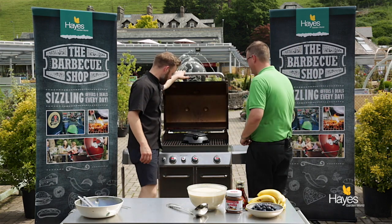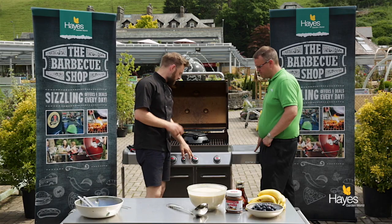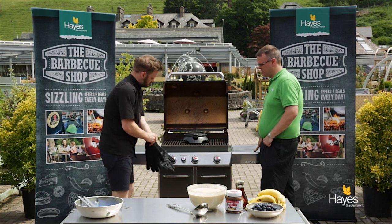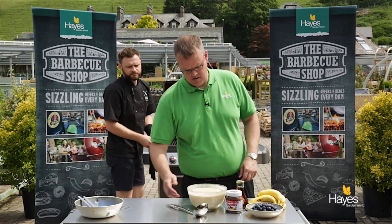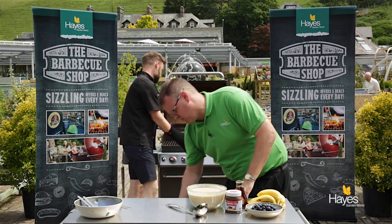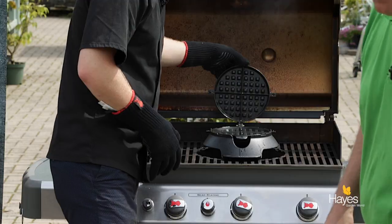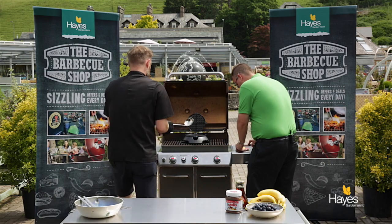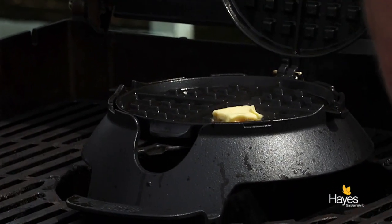So over at the BBQ we've got this on low heat all the way across but with a little bit of slight tweak up on the central burner. Got this pre-heated which is an important thing to do. This has already been oiled a little bit but if you just want to put a little bit of butter in each quarter of the waffle iron, we'll get an idea of how hot this actually is.